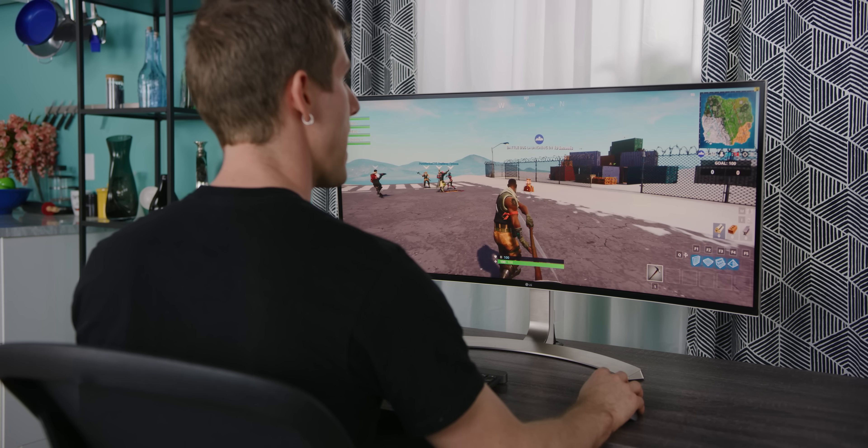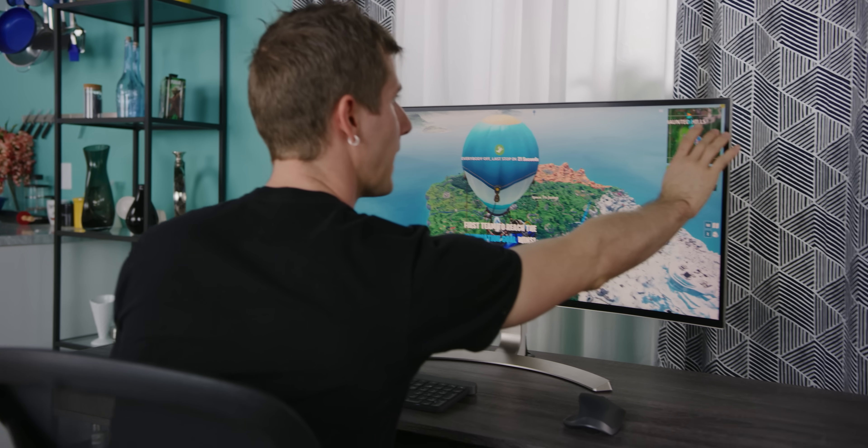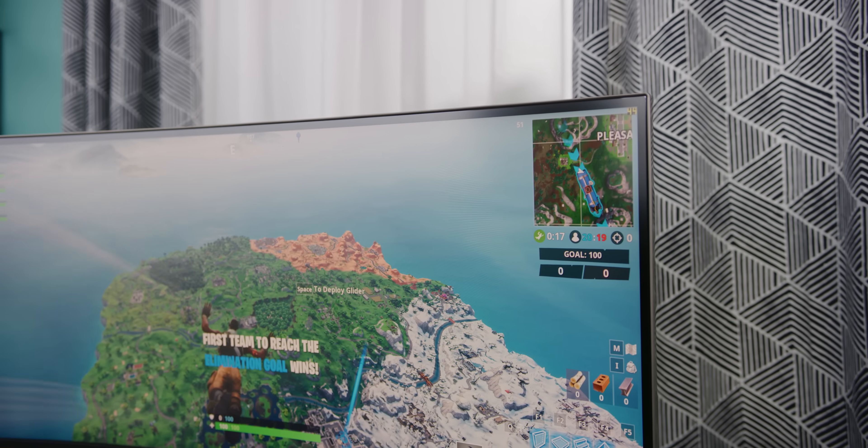Not bad — we're running in the neighborhood of 70 to 80 FPS, with dips down to 55 or 60. Let's jump out of the battle bus.